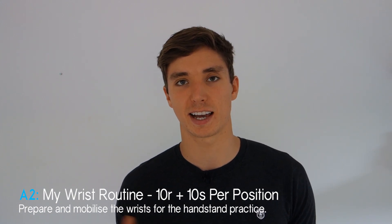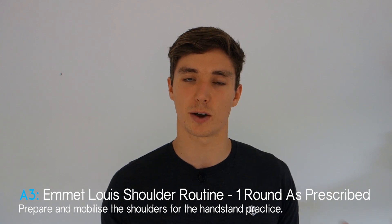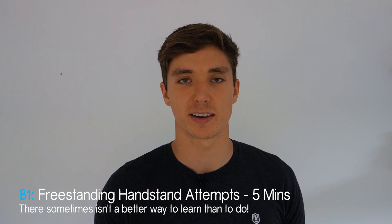Next, jump into some shoulder mobilization. I recommend one round of Emmet Lewis's shoulder routine — a great way to start opening up the chest and shoulders without interfering with performance. Use the sets and reps described in his blog post for one round. Then comes the fun part: handstand attempts. Attempt handstands for five minutes — the five-minute cap prevents obliterating your shoulders and wrists, and gives you 10 to 20 attempts.